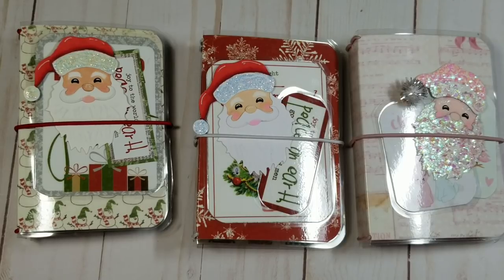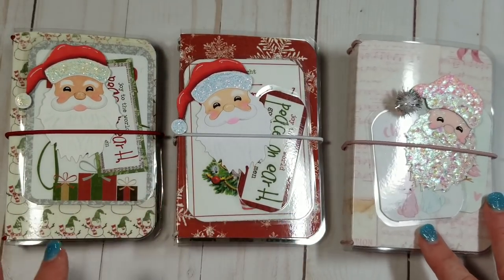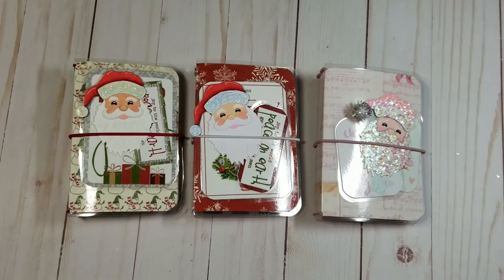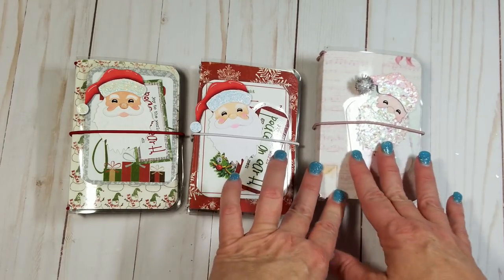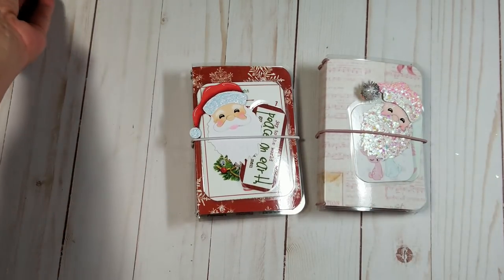On my channel I have three traveler's notebooks I wanted to share with you guys today and these are for sale. If you guys are interested in any of them, there will be a link to my Etsy store in the description bar below. I did a shabby chic one and then I did two regular Christmas ones. These are the mini traveler's notebooks, so we'll start with the little shabby chic one first.